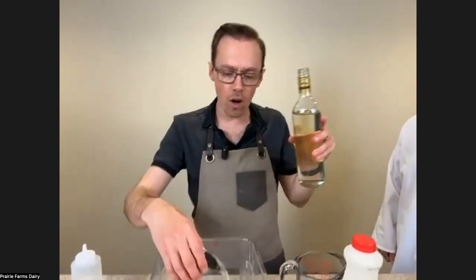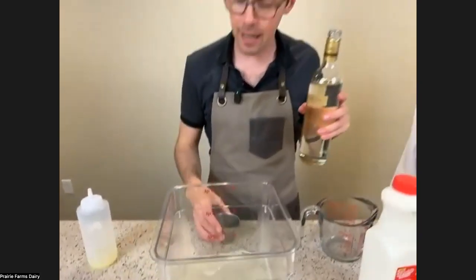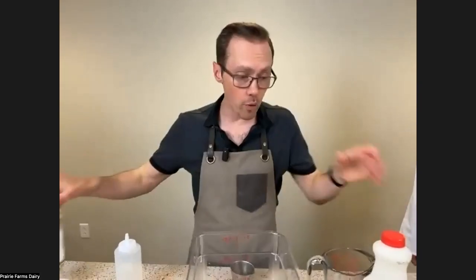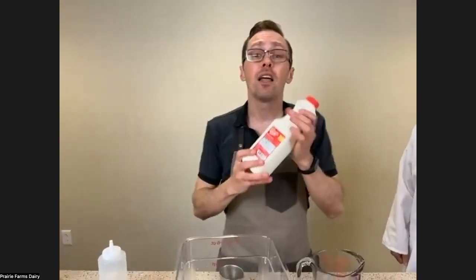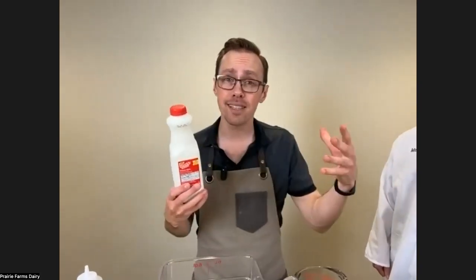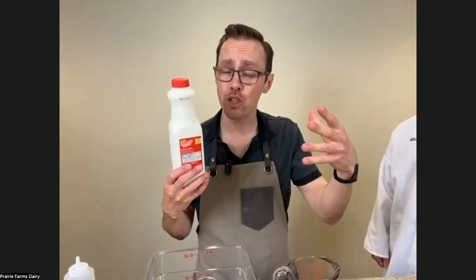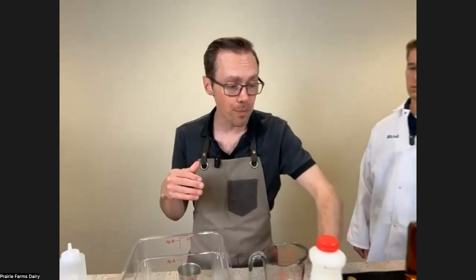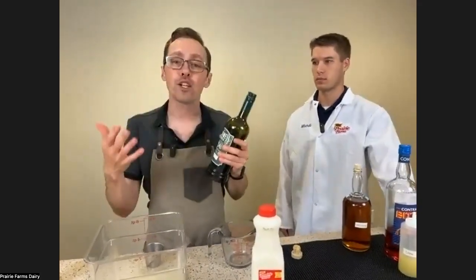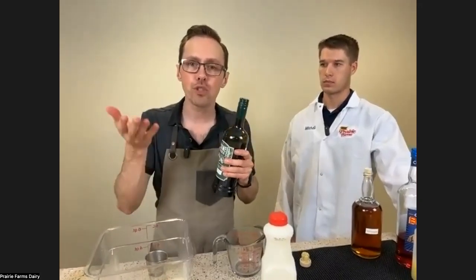When we are clarifying a cocktail, something useful to know is that when we bring our milk in, the average cocktail is typically at least 20-plus percent water. Because we're going to be adding milk — and a significant portion of milk is water — it's going to help dilute the cocktail. So with a clarified cocktail, you can even make the ratio a little bit stronger.